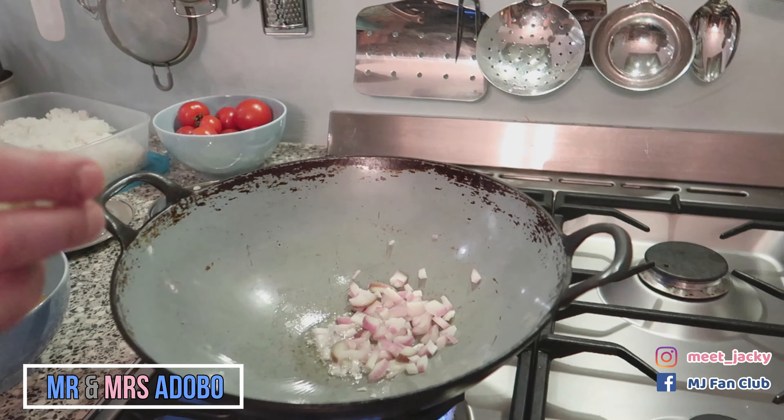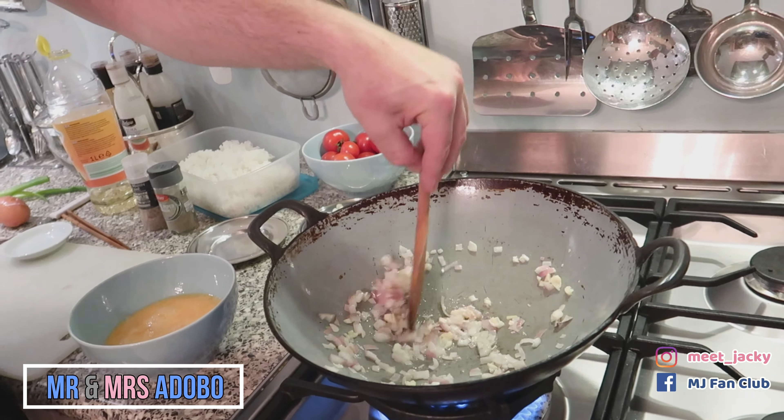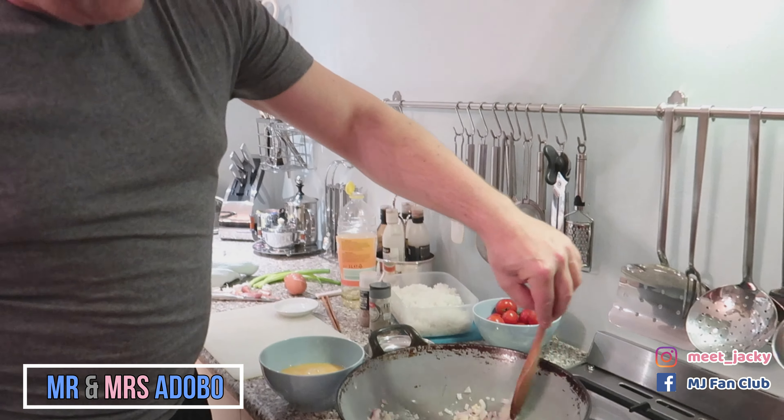So in go the onions. In goes the garlic. You give the oil a little bit of taste as well.